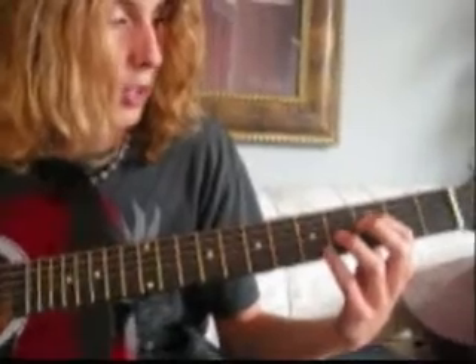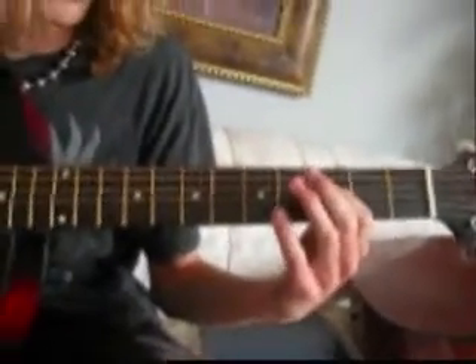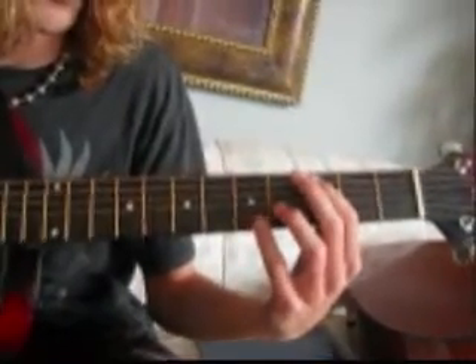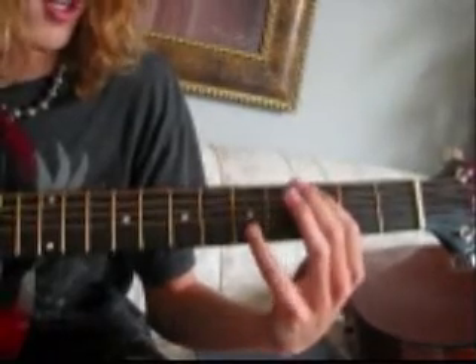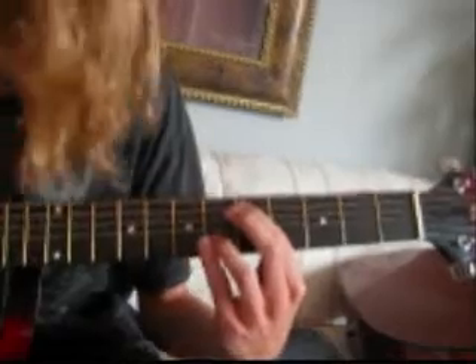Then you go down to the 4th string and it's just 0, 3, and then on the 1st string it's 5. Then you do the same thing, only moving the string up — it's just 0 on the 5th string, 3, then 5th on the 2nd string.